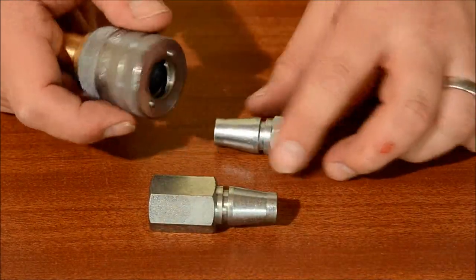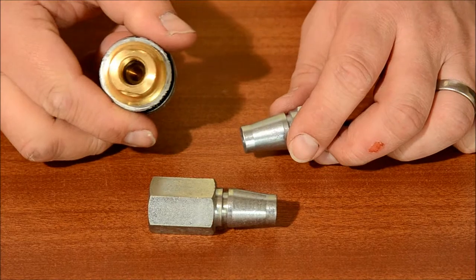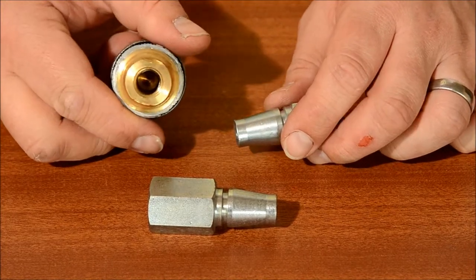The heavy duty coupling can be offered with a female thread only, sizes 3/8 to 3.25 inch BSP.